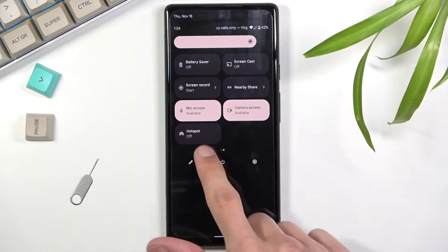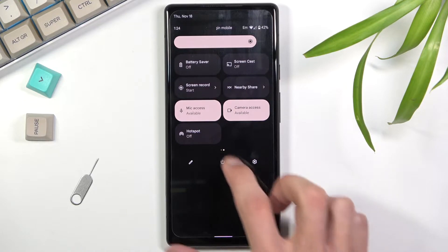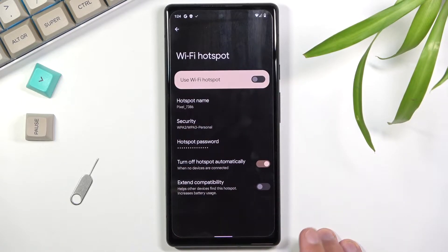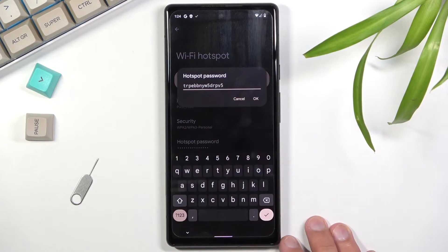Now it's in the accessible toggles — you can find it on the second page. When using this for the first time, hold the toggle to quickly access the settings. From there, select Wi-Fi hotspot.